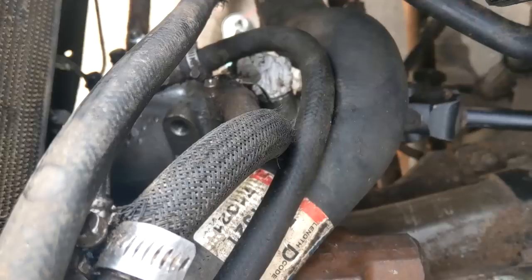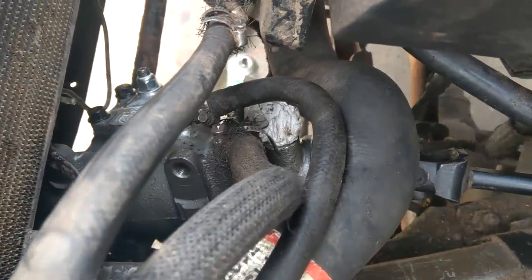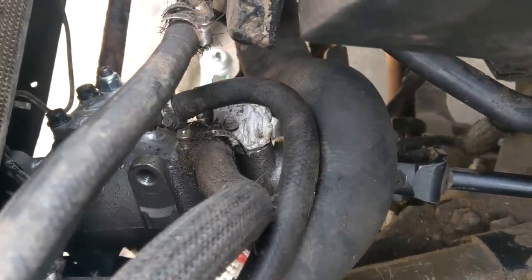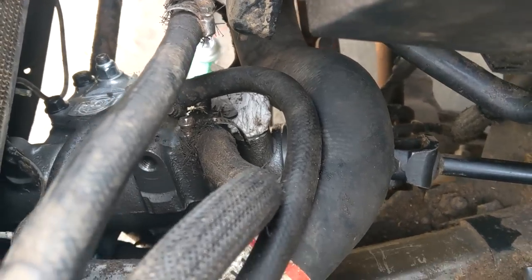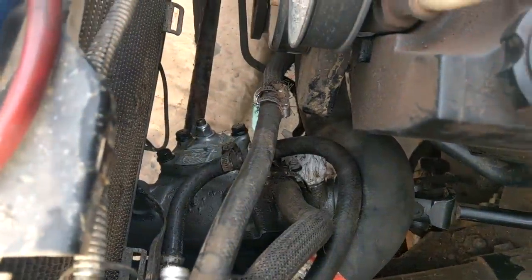One more annoying complaint: the box I sent in had the protective port covers — those little plastic things to keep all the shit out of the threads. This one didn't come with any covers, so when you go to install it all the dirt wants to fall in there. Thanks, guys. Really liking this place.